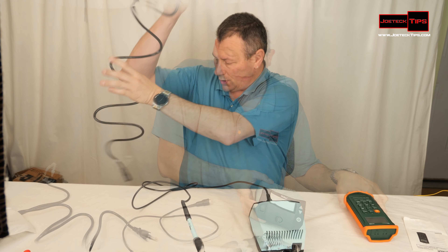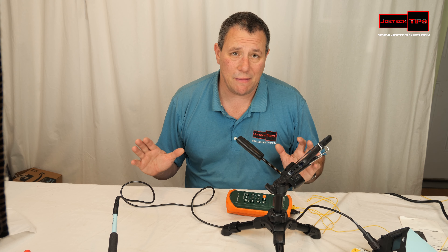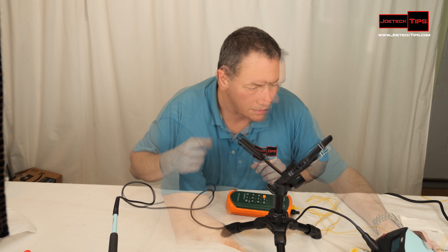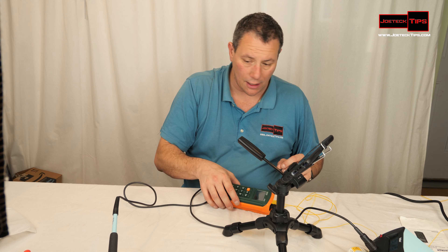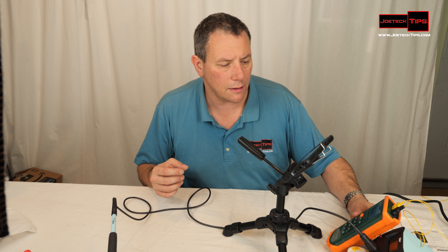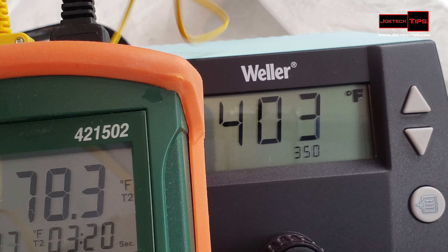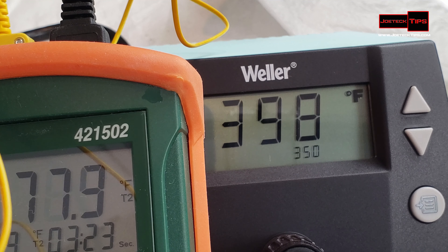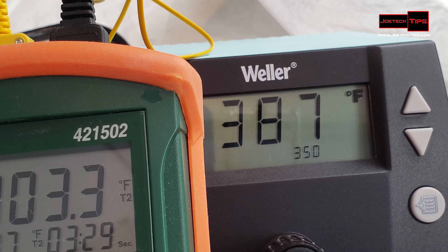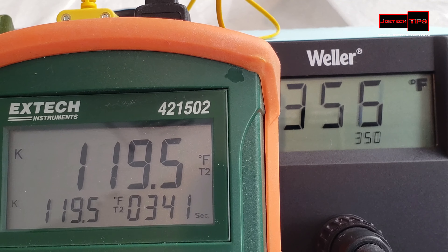We're going to use the included beefy cable. Turn this baby on — you want to get it down to 350 degrees. I want you to be able to see both at the same time. It's dropping down in temperature; you can see on the display where it's at right now. I'm going to attach the thermometer to it. The station is dropping down — I have it set for 350 degrees.